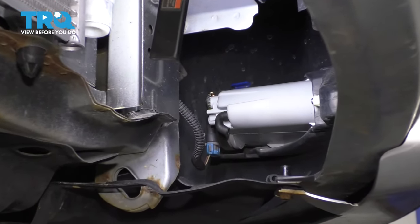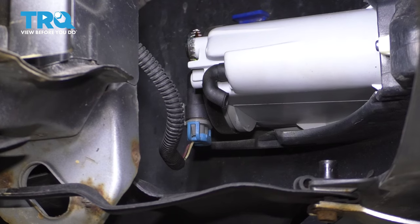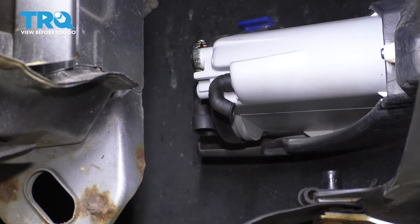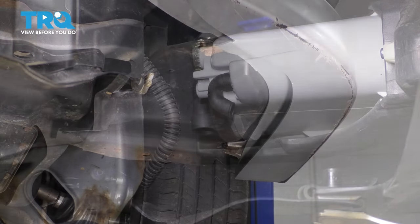From underneath, if your vehicle is equipped with fog lights, let's unplug these first. That way, the connections are out of our way. You can just reach in here, push this tab back, and pry the connector down. Unplug it. Do the same to the other side because the fog lights will come with the bumper cover.